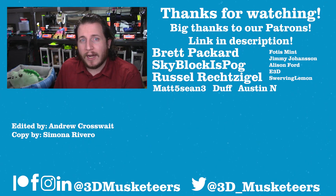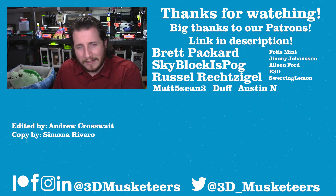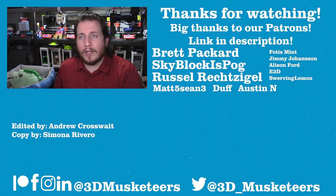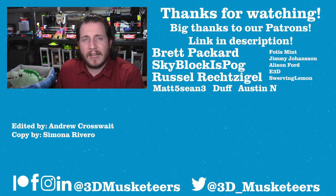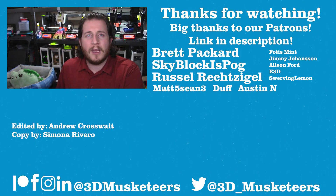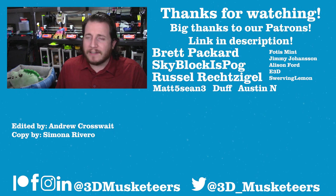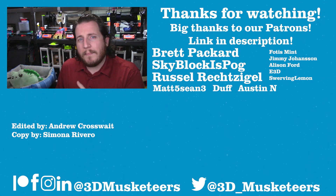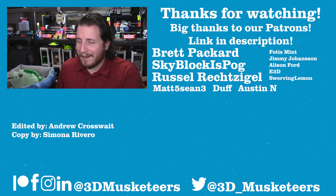Thanks so much for watching this installment of Print Fix Friday. If you want to get your fails looked at by the team at 3D Musketeers, tag us on Instagram or Twitter, use the hashtag Print Fix Friday, or just DM them to us. You can also email us at youtube@3dmusketeers.com. A massive thank you to all our patrons and YouTube channel members listed at the $5 tier and higher. You can support at patreon.com/3dmusketeers with tiers starting as low as $1, and YouTube channel memberships are open too.